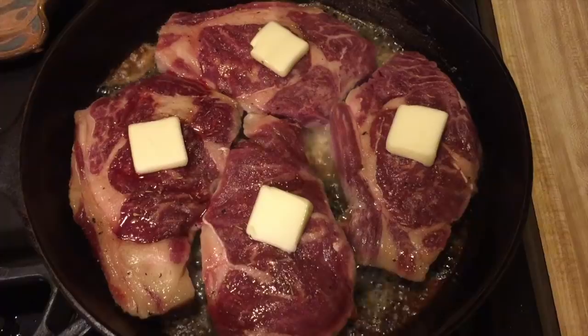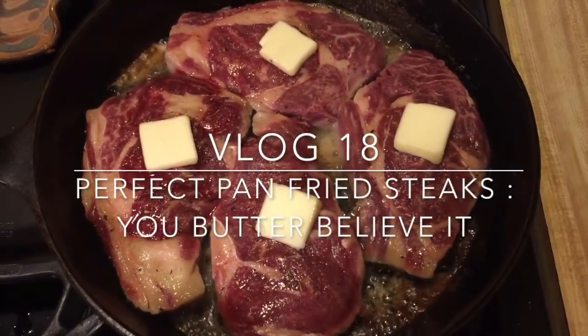Hey y'all — I guess that's just what I say, I start every vlog saying hey y'all. So hey y'all, it is Friday night and for a lot of people Friday night means pizza night, but tonight here on this farm it means steak night. I get lots of questions online about how I cook my steaks because I typically cook them in the cast iron skillet, and that's what I'm gonna do tonight. But first I gotta go out here in the barn and get the meat, so stay tuned.